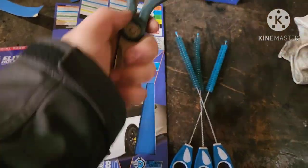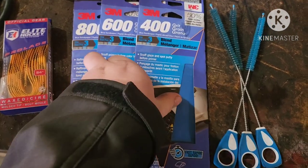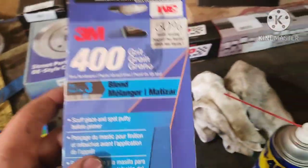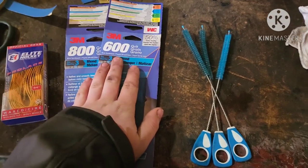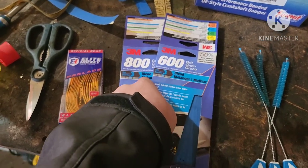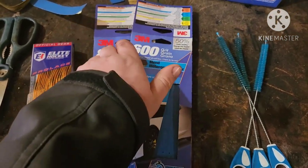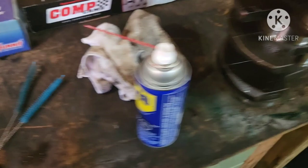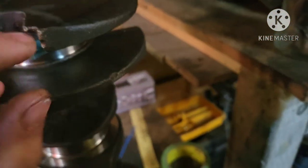You need scissors to cut your sandpaper. I have 400, 600, and 800 grit, and you'll see in the video I actually only end up using the 600 and 800, because my crankshaft wasn't as bad as I thought. So if your crankshaft isn't that bad, you could just use 800. But if it has a few score marks here and there, I would suggest doing 600 and then 800. And of course, we have our assortment of pipe cleaners to clean out the ports that go through the crankshaft.